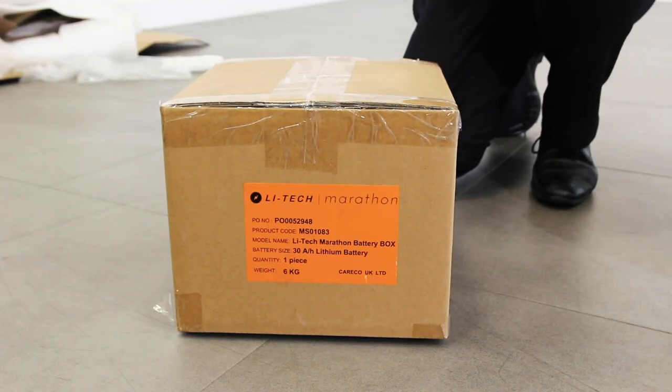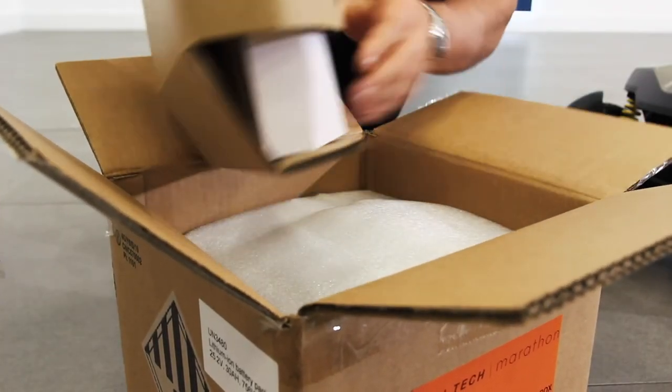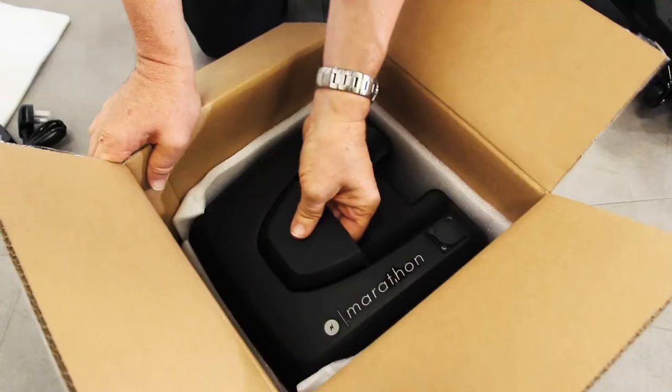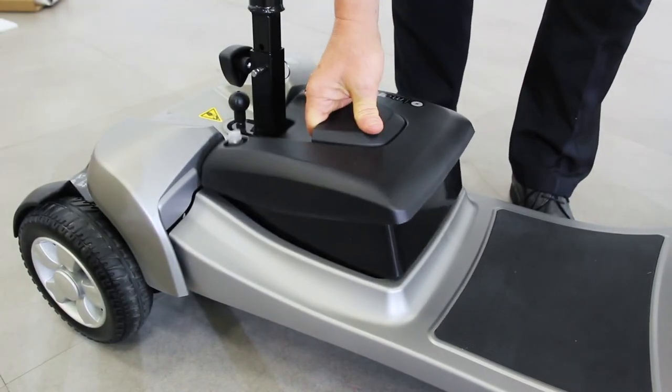Your scooter's battery will come boxed separately. Once you've carefully opened the box, you'll also find the battery's charger inside. On this model the battery can be charged both on board and off board. LIHTEC batteries are remarkably light and easily dropped into place for installation.